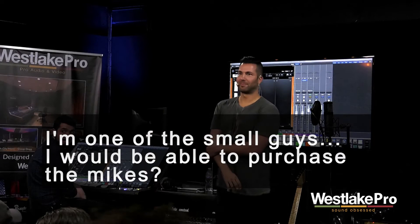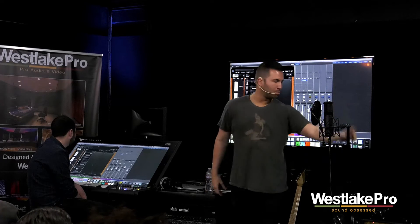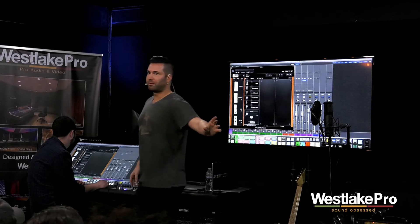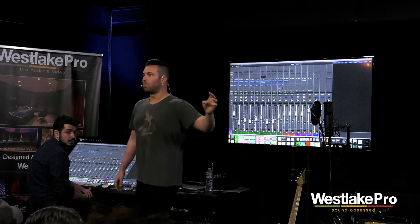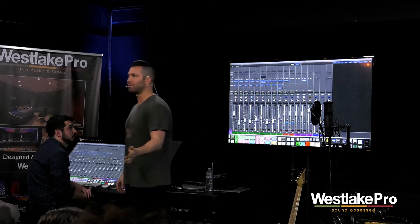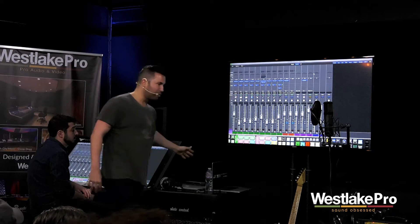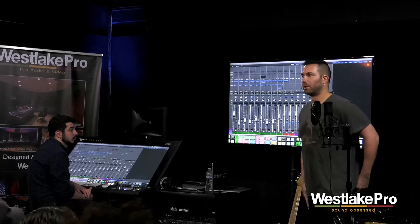I'm one of the small guys, so I would be able to purchase the mics. Absolutely — when you get the ML2, it comes with the instrument software, so for $150 you get all those microphones. If you use them with an interface with a clean preamp, and there are other great interfaces with clean preamps, it'll sound great. It's not going to sound exactly like it would through the VRS8, but it'll probably still make some great music.